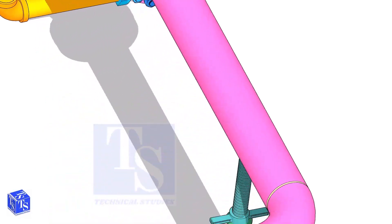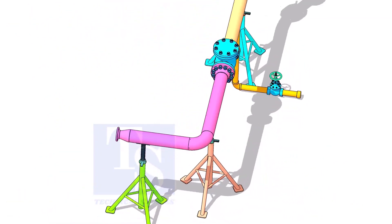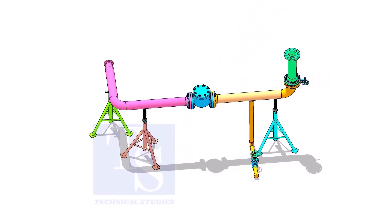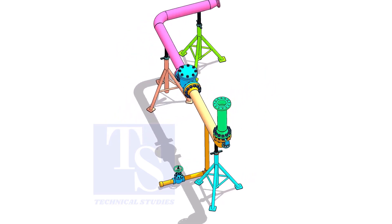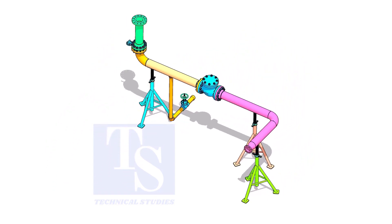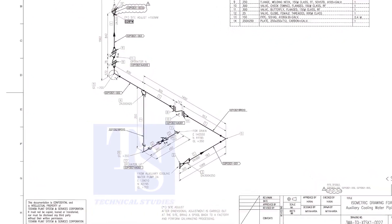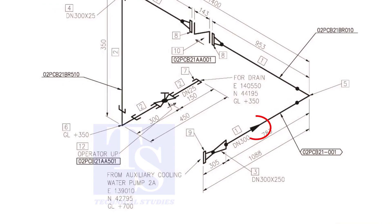You can download this drawing — the link is given in the description. This video is almost the representation of the original piping. This arrow symbol shows the direction of the flow.